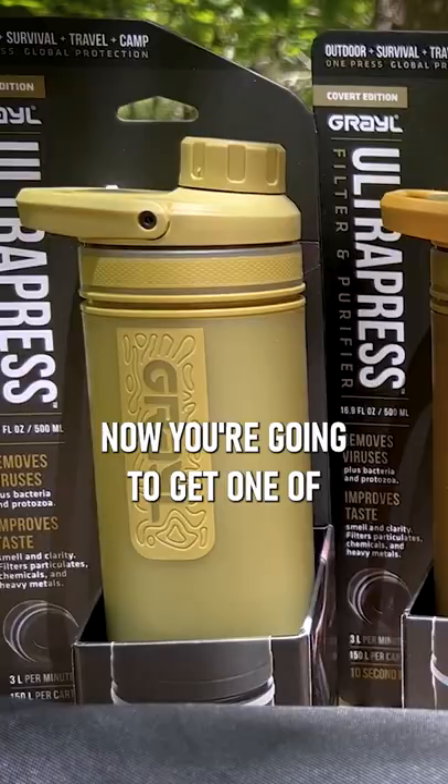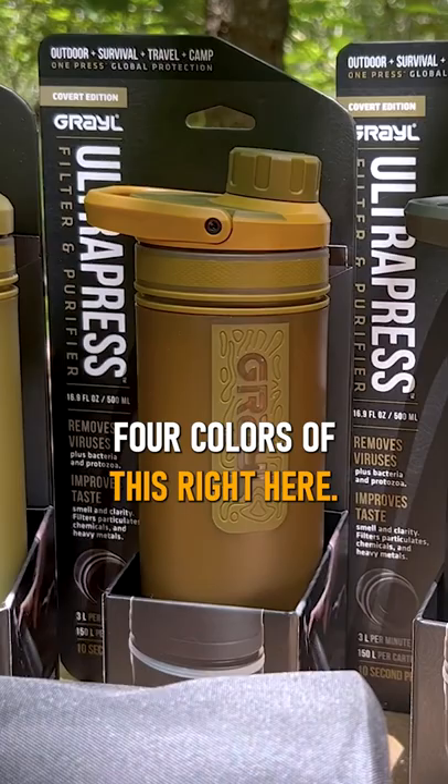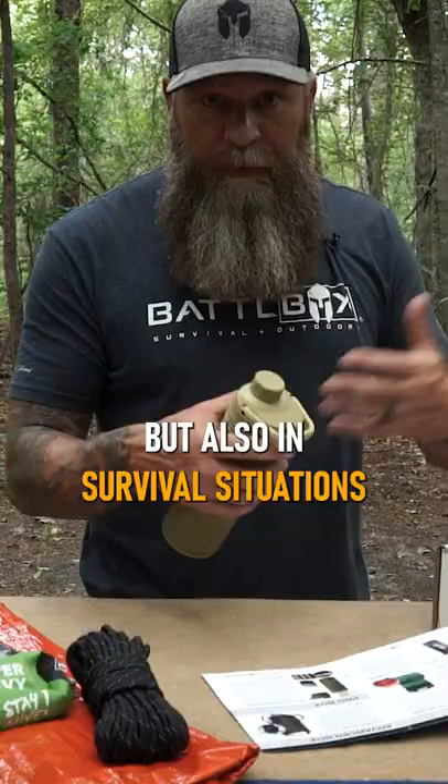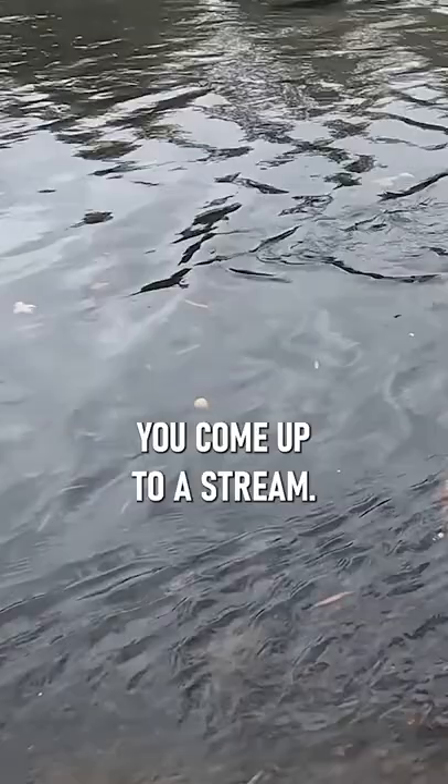You're going to get one of four colors of this right here. I'll show you the other colors. Great size for everyday use, but also in survival situations or camping situations, stuff like that — you're walking around and you come up to a stream. It's got some, looks to be pretty clean, clear, flowing water.